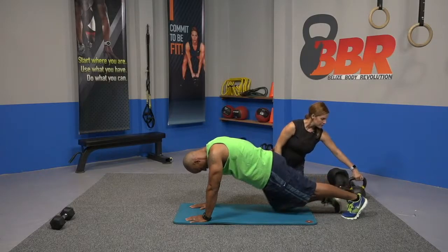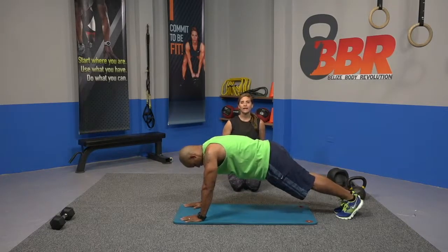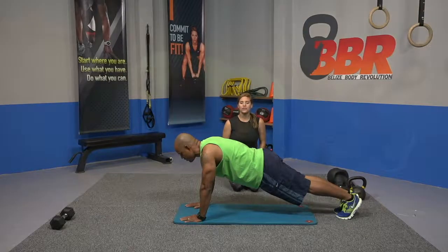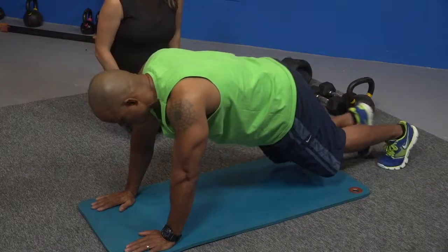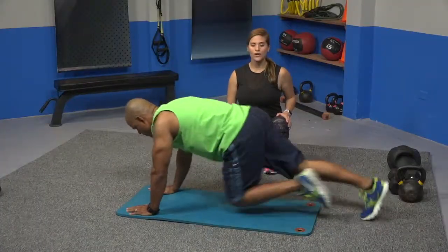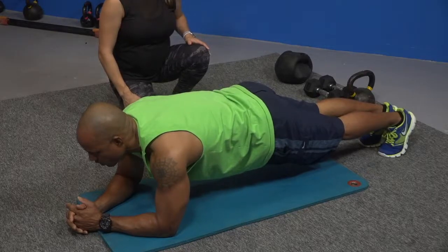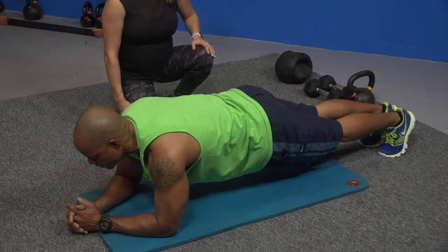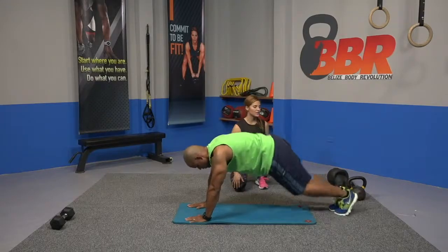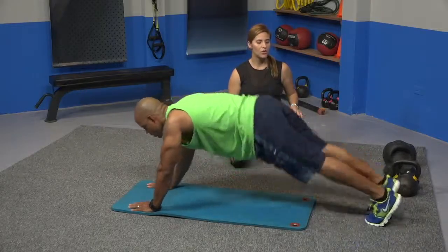We're going to start off again on high plank, repeating the circuit: high plank, mountain climbers, low plank, plank jacks. Hold — and mountain climb, go. Low plank, guys, eyes on elbows, straight position — a little higher, Mike. There you go. Back up to high plank. Plank jacks, open, close. Short break, drop to knees a little bit.